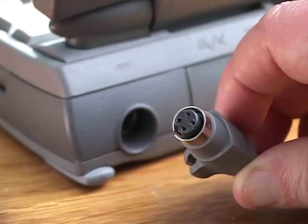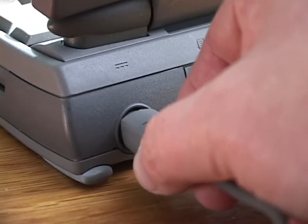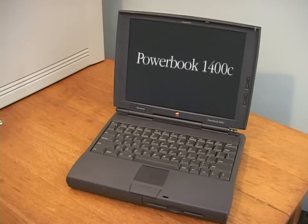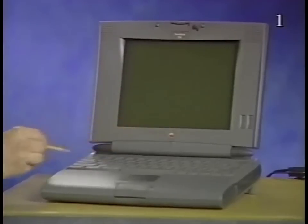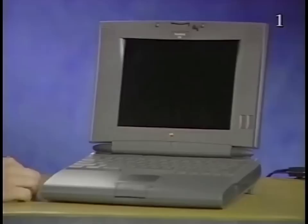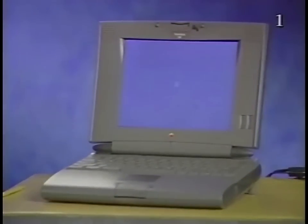But I benefited from the confusion because — guess what — with the adapter, it powered on. So the seller just didn't know about the power key and assumed they didn't work. Listen for the startup chime — what must have been a prototype in the training video. The guy talked over it, but here's the actual chime for comparison.